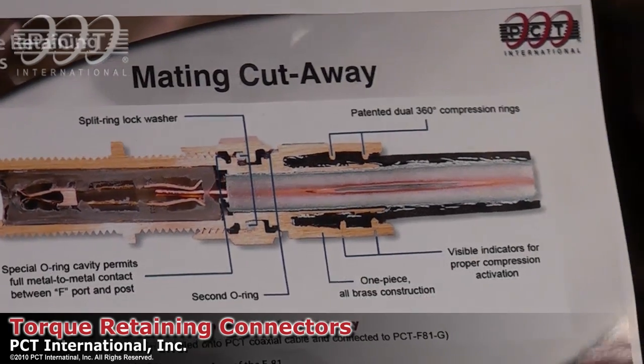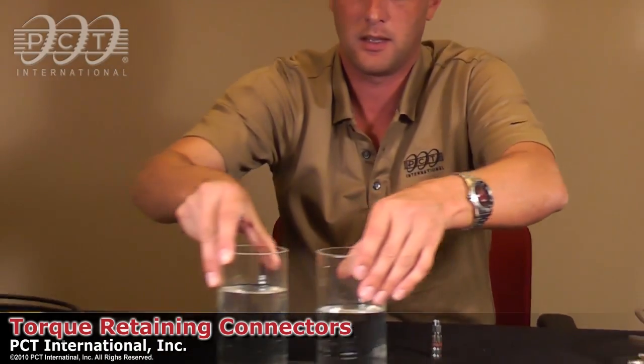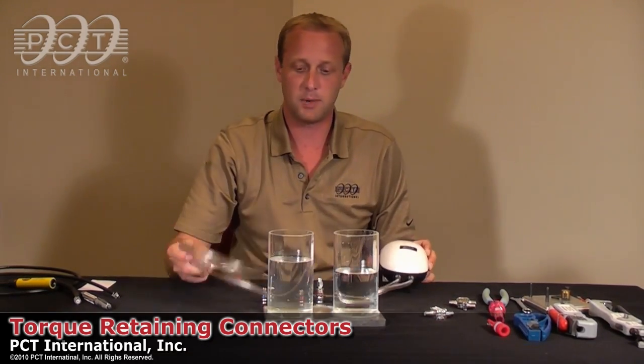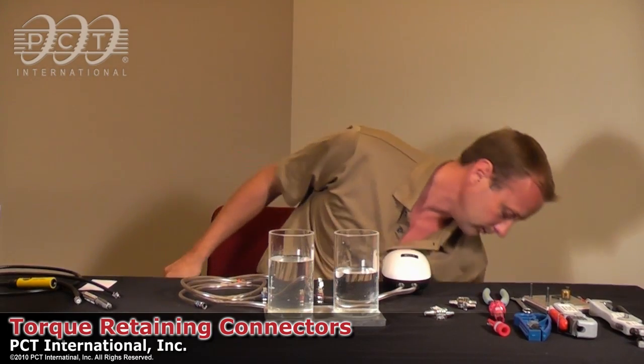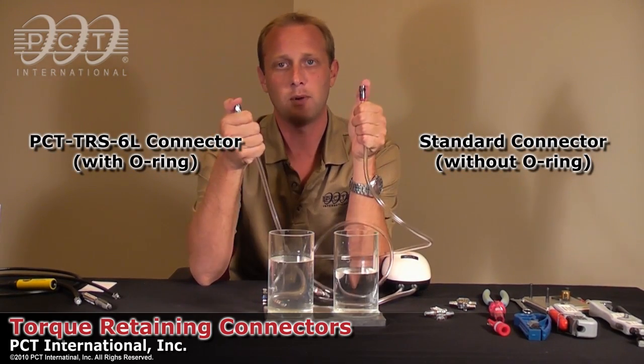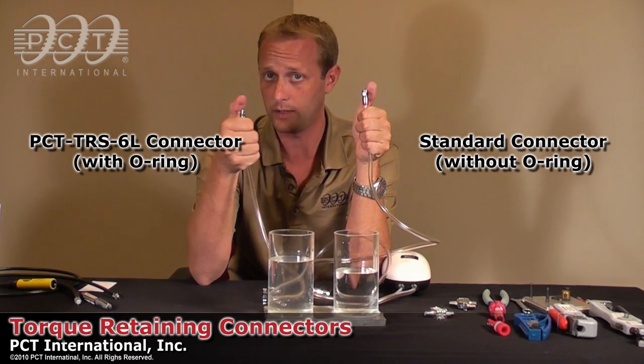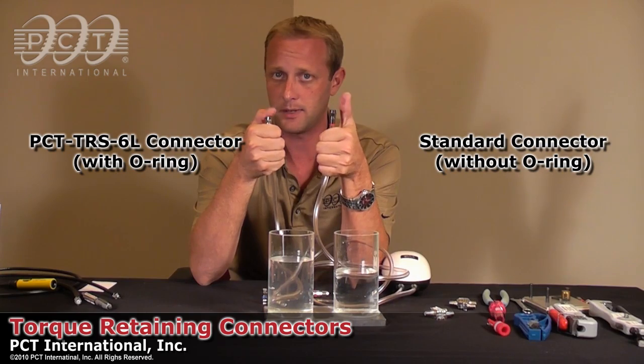We'll go through a demonstration that will highlight the benefits of the moisture protection sealing. I've got some regular water here and a standard fish pump that will do about one to two psi and will allow us to pump some air through it. I'm using a standard connector that doesn't have any sort of o-ring in the face and also our PCT TRS-6L connector that has the o-ring in the face. As you can see there's not much air coming through here.